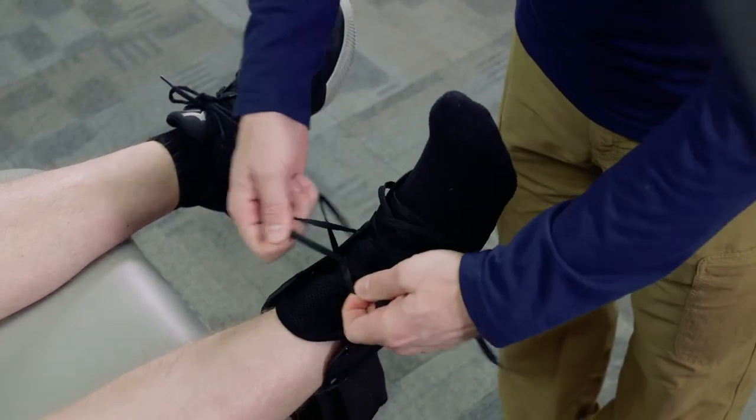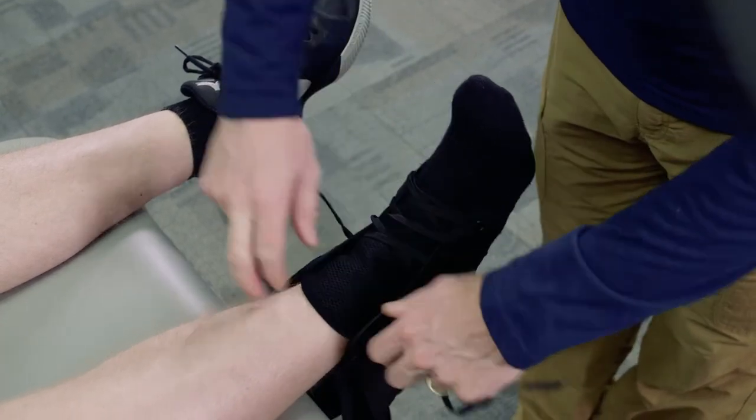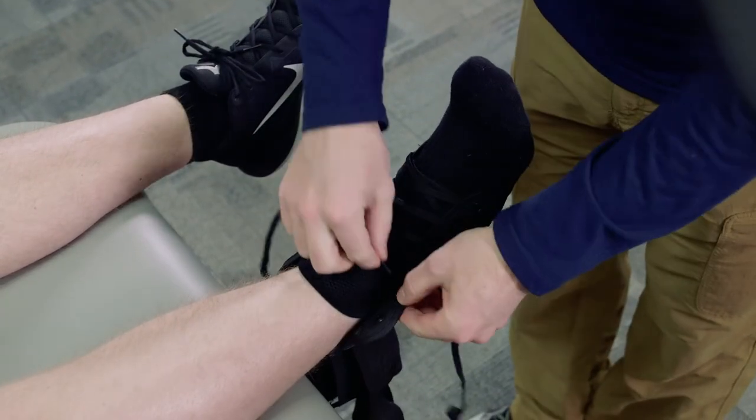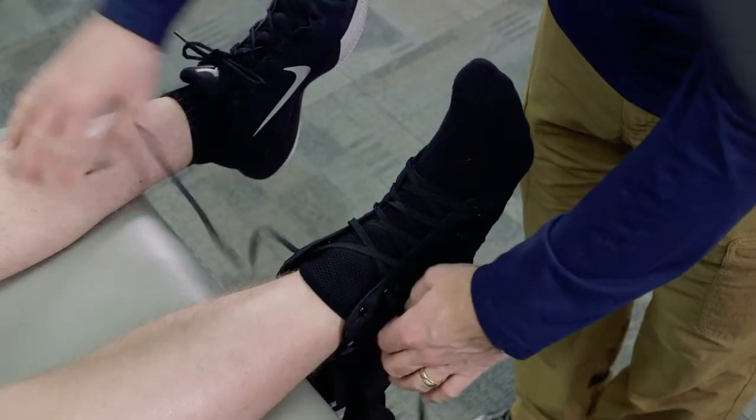We want to secure it and tighten it down with the laces. We don't want it too terribly tight because we don't want to cut off any circulation, but we want to make sure that it's nice and secure.